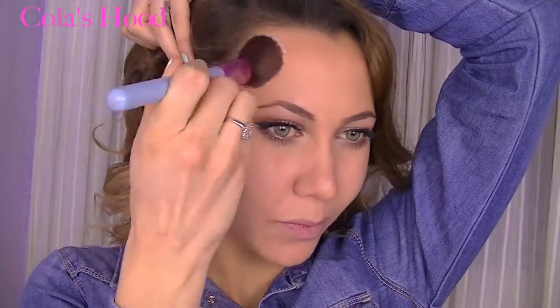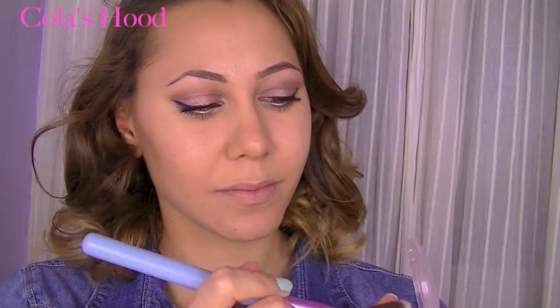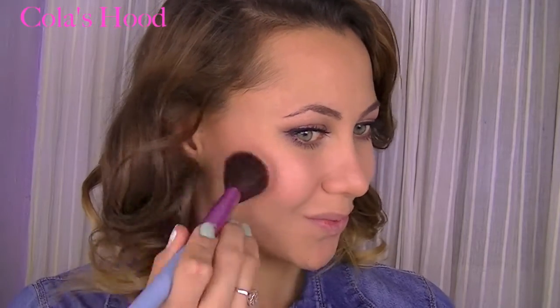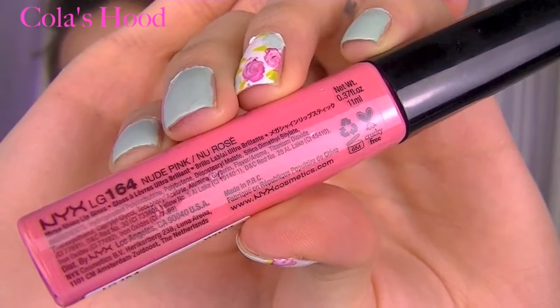For the contour I'm going to use the Dallas blush by Benefit Cosmetics, which I also used for my crease, and I contour really lightly with this. For the blush I'm using a baked blush by e.l.f. — everything I'm using is in the description box. I really like this blush because it's kind of coral but very shimmery, and it gives a really beautiful twist to the skin.